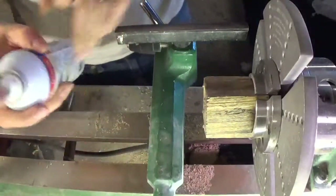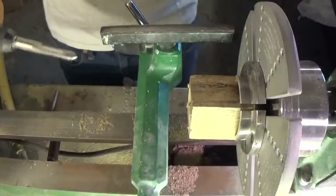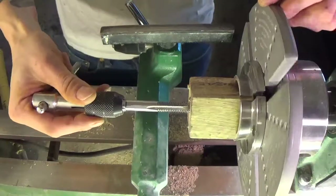I spray the CA glue with activator to accelerate the curing process. Next I tap the hole.